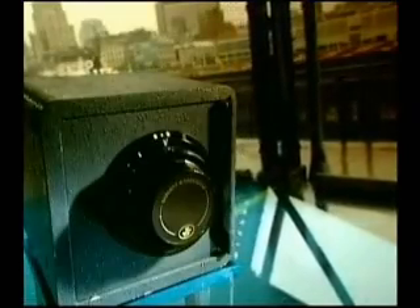The first bank safes were made of wood, reinforced with sheet iron. Thieves would just smash them open. Then came safes made of solid iron. Thieves would just blow them up. But then, to the crook's dismay, came safes made of steel.